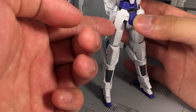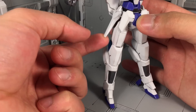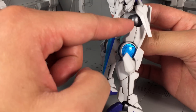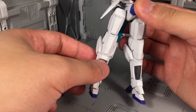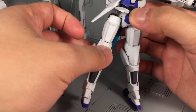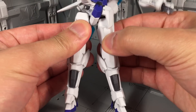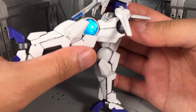The front hip skirts are on ball joints and can go forward on their own. The side ones are on a hinge with a swivel. There are no back hip skirts, so there's nothing there to impede movement. The hips themselves are on universal joints, so they can go forward and come outward pretty well. They are connected by a single bar, so they move together with one another, and of course you can get them to go all the way back.